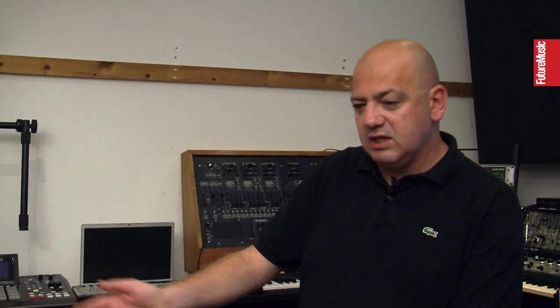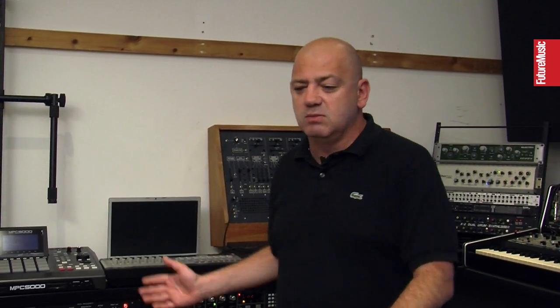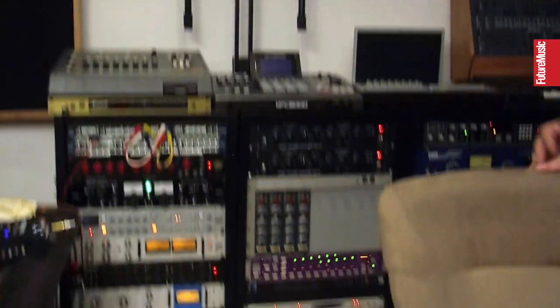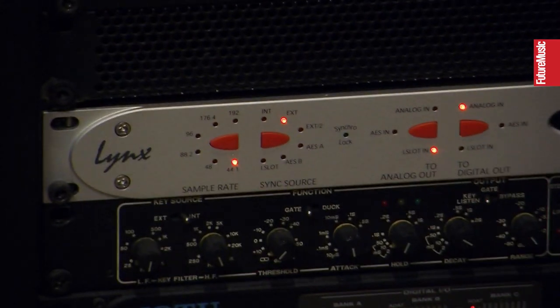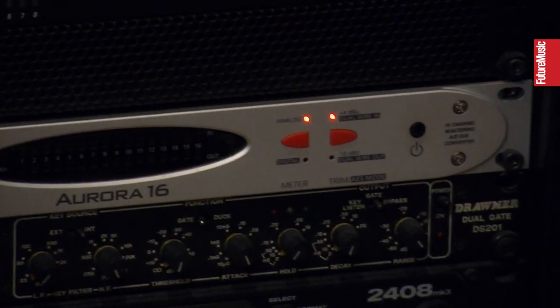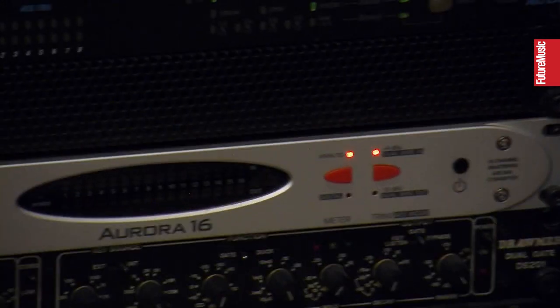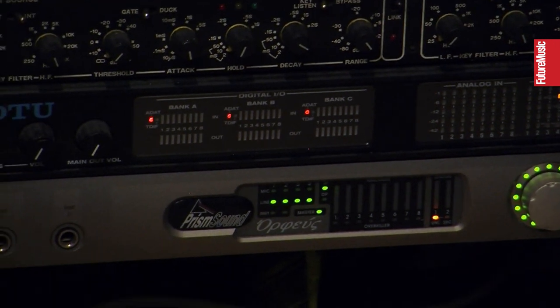I've got a 32-in and 32-out system to my desk of high quality conversion from Logic. My favourite converter — the Lynx is an amazing converter, good bang for the buck, 16 ins and 16 outs, you can pick them up for about two and a half grand. But my favourite sounding one is the Prism Orpheus. I love that machine — it's just got so much depth to the sound. It really has.